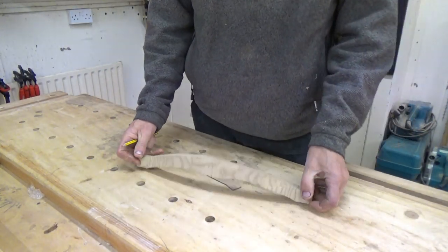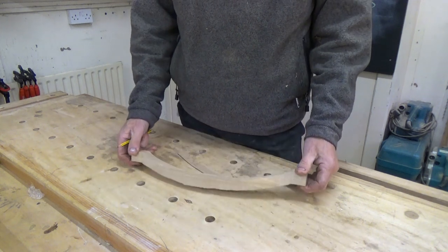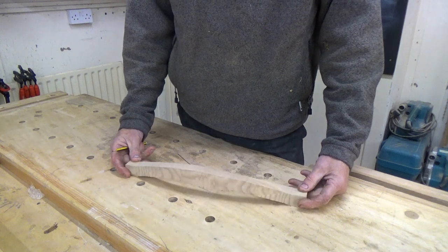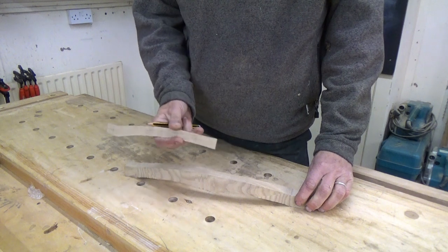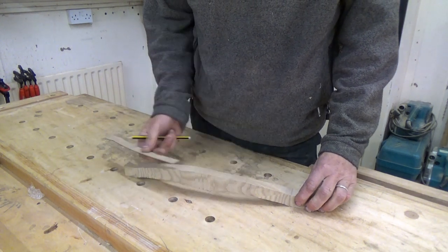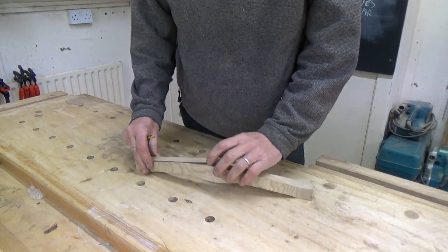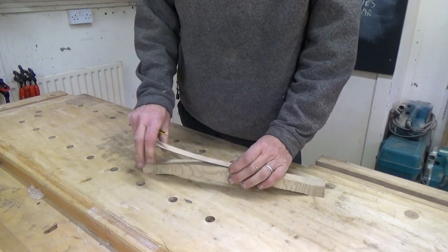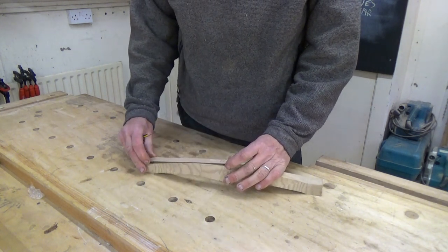In the last session we cut out the crest rail — the comb that sits on the top of the chair, on the back legs of the chair — and it appeared like magic out of a pile of offcuts after we band-sawed it. We use this template to mark out the position of the crest rail on our blank, but obviously all our markings got sawn away when we cut it, so we're going to have to re-mark the crest rail onto this, because we sawed it over size, and we need to re-mark it so we can spokeshave down.